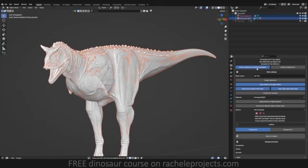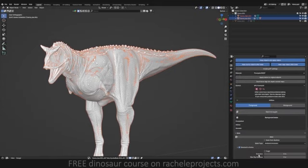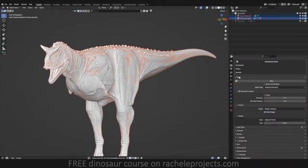I also use Simple Bake, so you'll see some additional settings, but this is just with vanilla Blender — this is what you'll see.